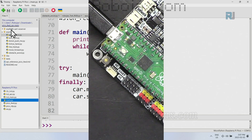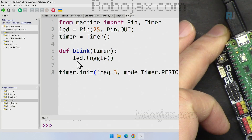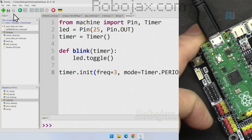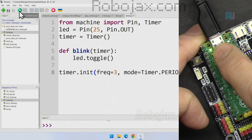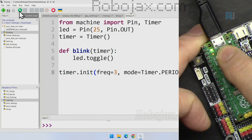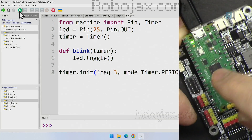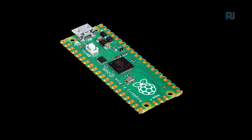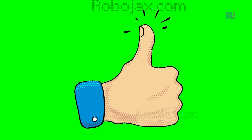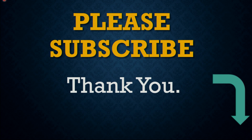At any time you can test any code — for example, this blink code. As I explained, just click Run and it will start running; you can see it blinking. If you disconnect, the code doesn't persist on the board because it only sent an instruction to run without residing on the board. Thank you for watching this Raspberry Pi Pico lesson from Robojax. Please don't forget to subscribe to my channel and give the video a thumbs up. Wait a few seconds and the next lesson will start automatically, or click the link to proceed now.